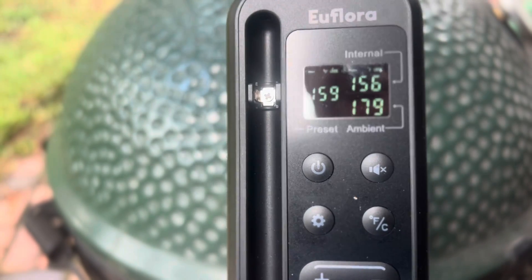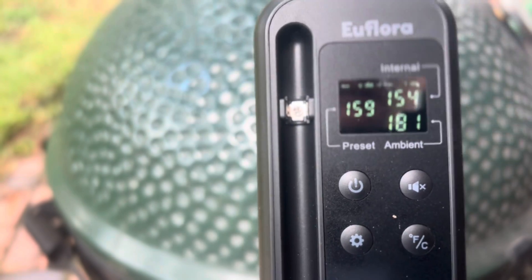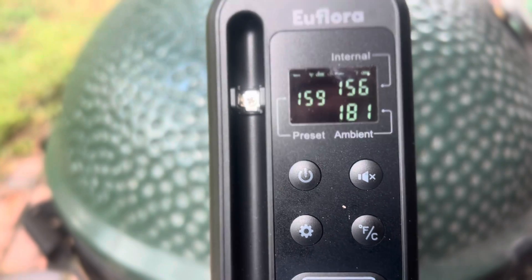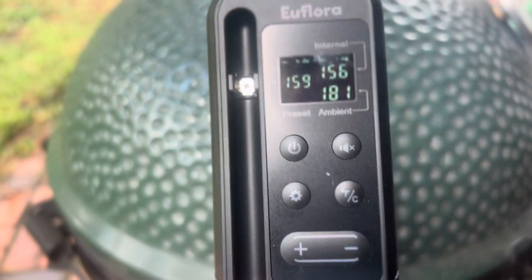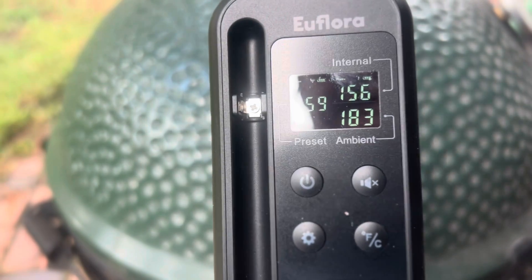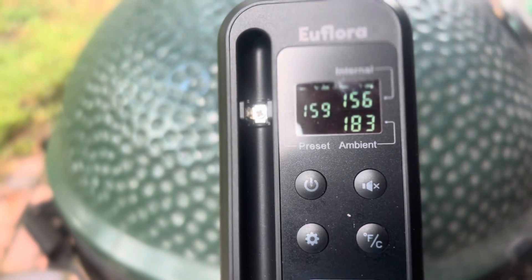From the internal temperature, it's pretty well dead on the money. As far as range goes, it's just like any other one I have — we have a ranch style house and if I get on the other side of the house I don't have a signal, but if I have line of sight I've got signal all day long. From looking at the app, we only got a few more minutes and these tenderloins are gonna be done.